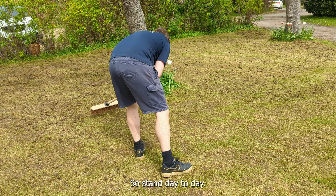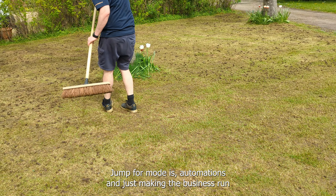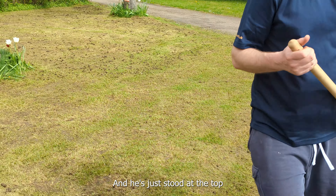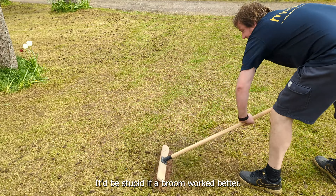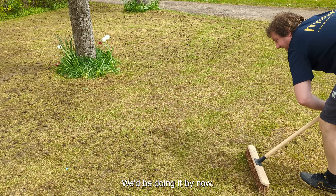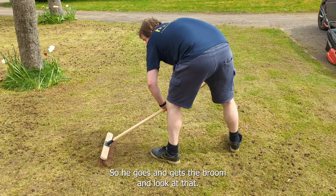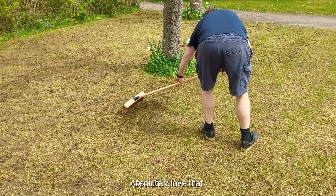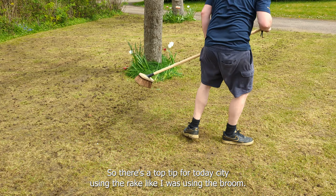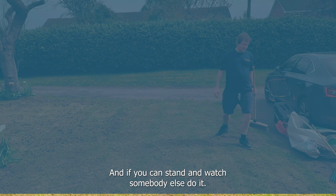Dan's day-to-day job for Mode is automations and making the business run better, and he just stood at the top of the garden and said 'will a broom work better?' I thought, don't be stupid - if a broom worked better we'd be doing it by now, been doing lawns for years. So he goes and gets the broom and look at that - look how good the broom is for actually picking up the cores! Absolutely love that. So there's the top tip for today: instead of using the rake, use the broom. And if you can stand and watch somebody else do it, even better.